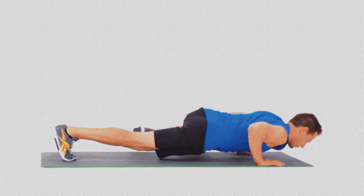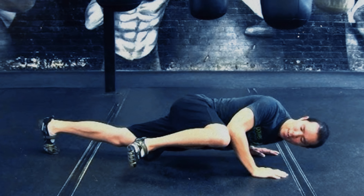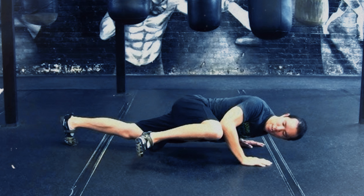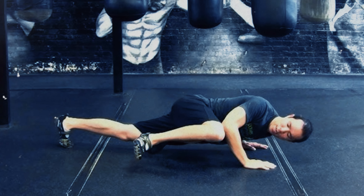This not only strengthens the core, but also improves flexibility and body control. This type of push-up is ideal for those seeking a dynamic and functional exercise capable of working both the upper and lower body in an integrated way. By engaging the obliques and hips, the Spider-Man Push-up helps sculpt the waist and strengthen the muscles that support everyday movements.